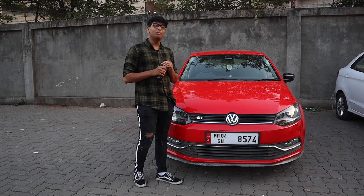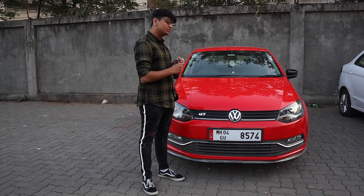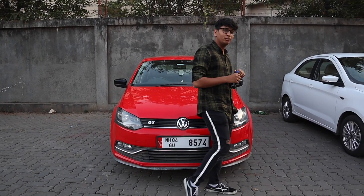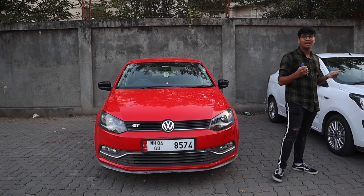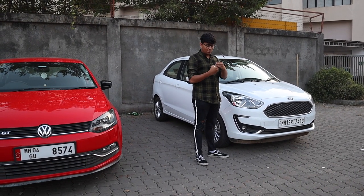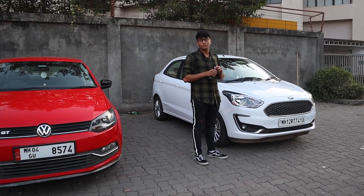I'm a big Volkswagen guy and I own two Volkswagens at home. This is my daily driven Polo GT, because ESG is life. The boys at my office told me we were reviewing a sub-4-metre car today. I thought it was the AMU GT line, but it's the Ford Aspire. I have to drink this American drink because I need to leave my bias at home and cleanse my soul.